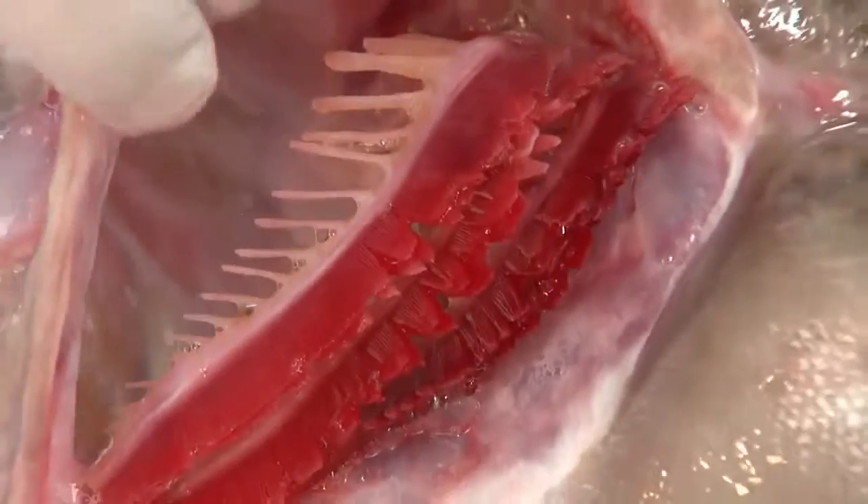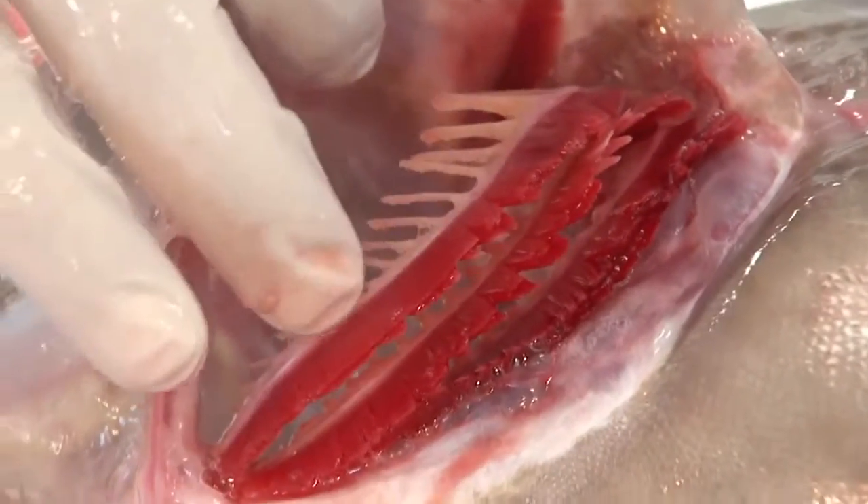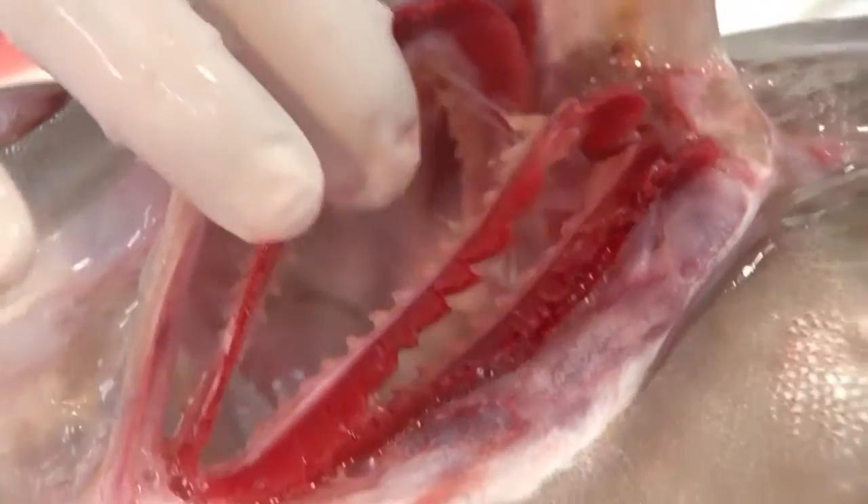Another way is you look up into the gills and make sure they've got a good red and pinky color, not a brown. If they're brown, that means the fish is old.